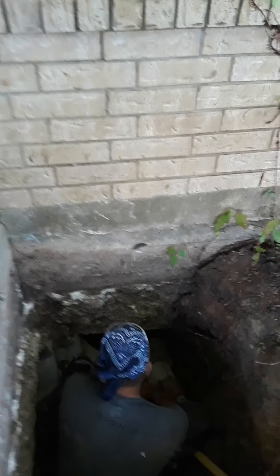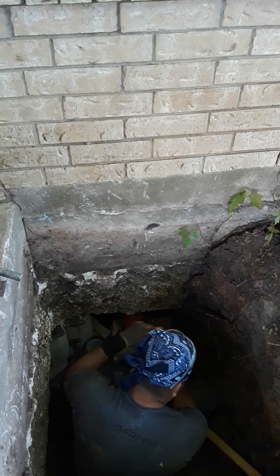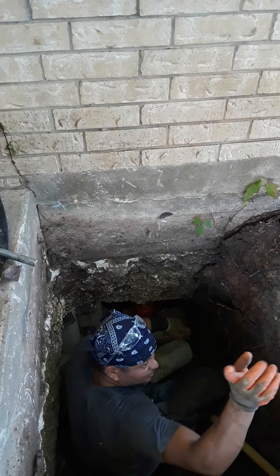After we finish the installation, the guys are behind us backfilling — halfway, the middle of those sections.